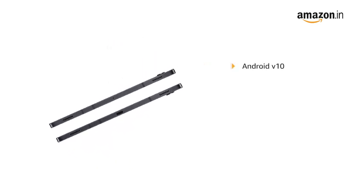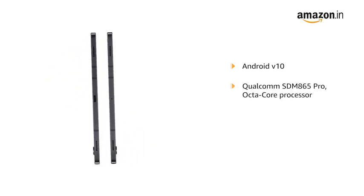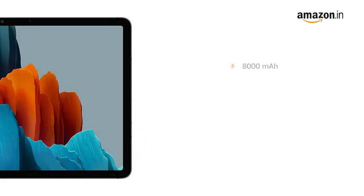It is powered by Android version 10 with the new Qualcomm SDM865 Pro Octa-Core processor. It is equipped with an 8000mAh battery with a 45W Type-C fast charger included in the box.